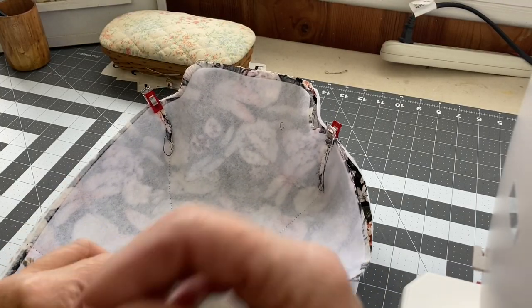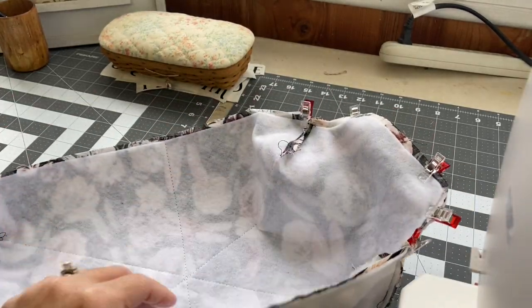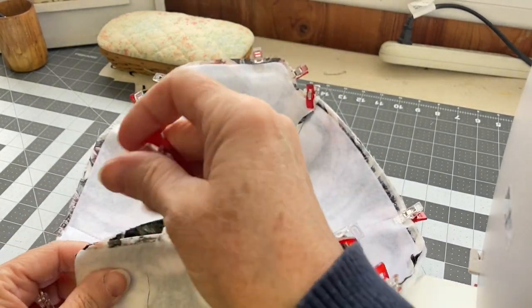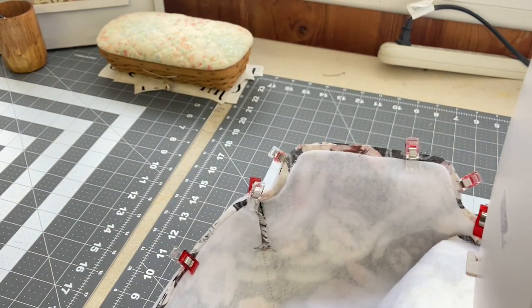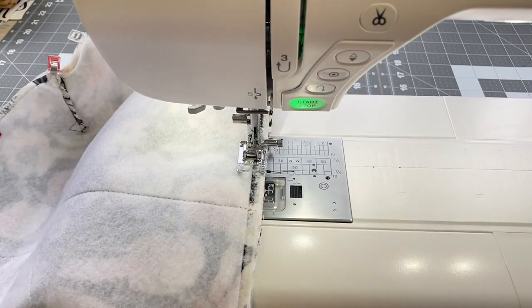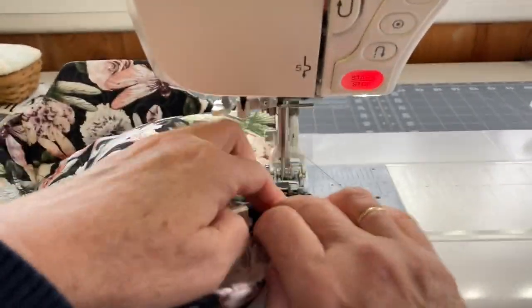Once you have all your corner darts stitched, you're going to pin or clip your fabric pieces together right sides together. Line up all the edges and your corner seams, and clip those in place. When you start stitching, you're going to stitch on one of the long sides and leave about a three-inch opening for turning. Start an inch or two away from the middle of the long side, then stitch a quarter-inch seam allowance all the way around, leaving that three-inch opening. Backstitch to secure your stitches.